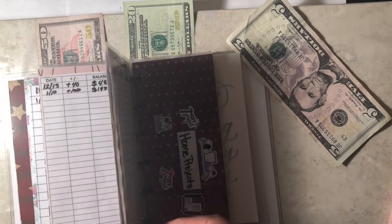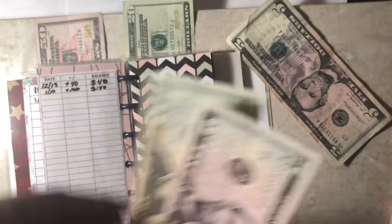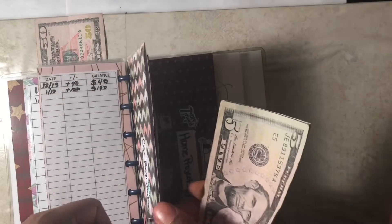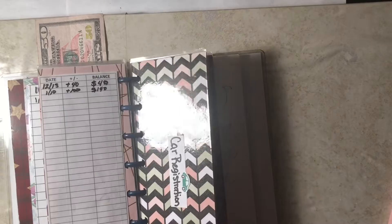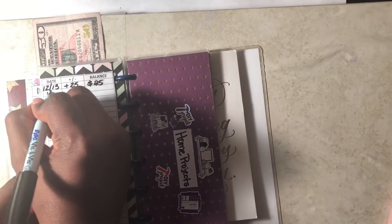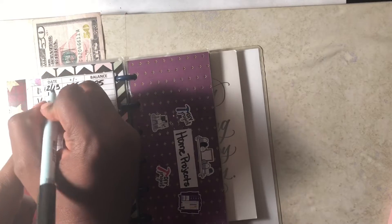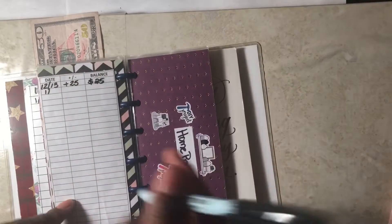Next is car registration. I currently have $25 in here, and I'm going to add another $25 for a total of $50. My goal is to reach $75, and once I do, this fund will be retired until next year. My car registration is due every March, so in February I should reach that amount and be done with this cash envelope until I need to make the payment in March.